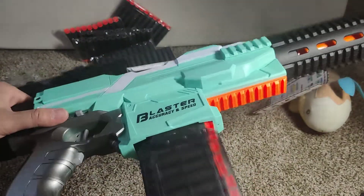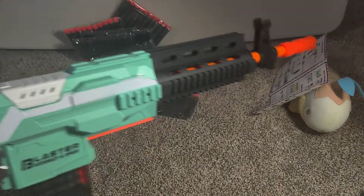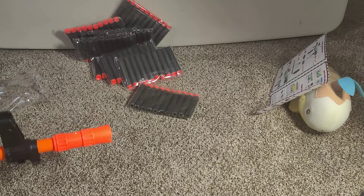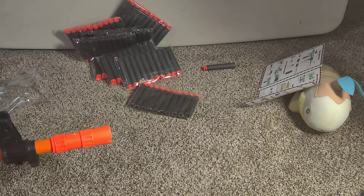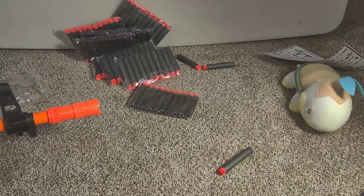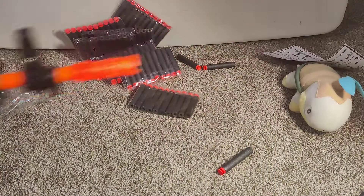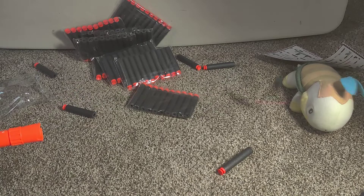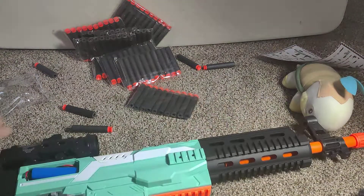The hammer goes this way. Let's see — there's one shot. Let's switch it to three-burst mode. And then it shoots — it already shoots, that's pretty fast.